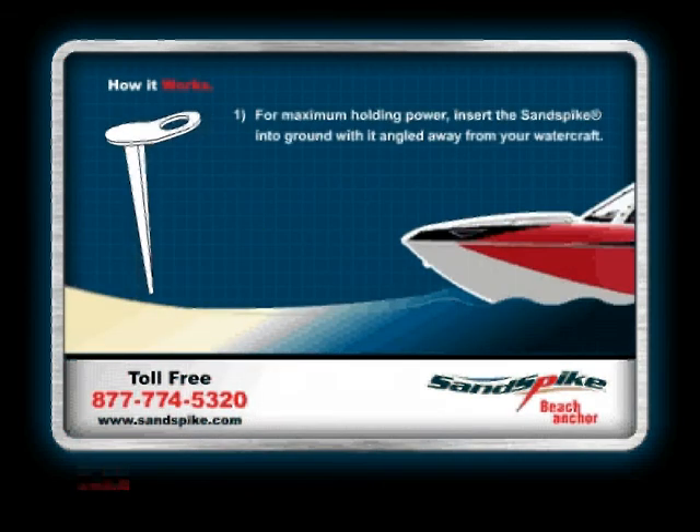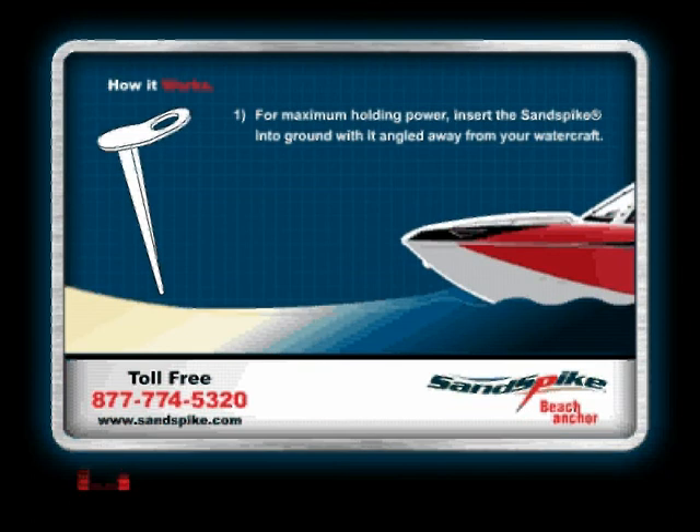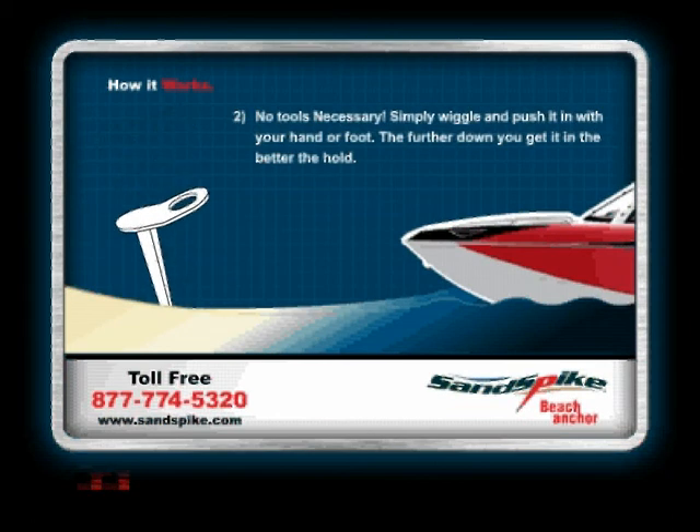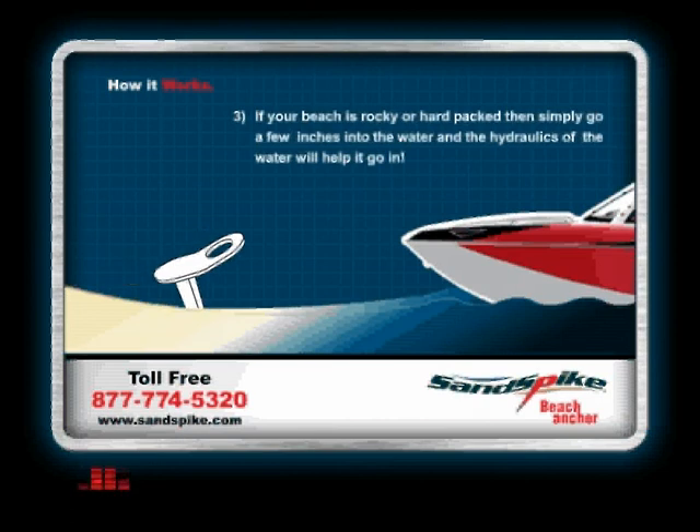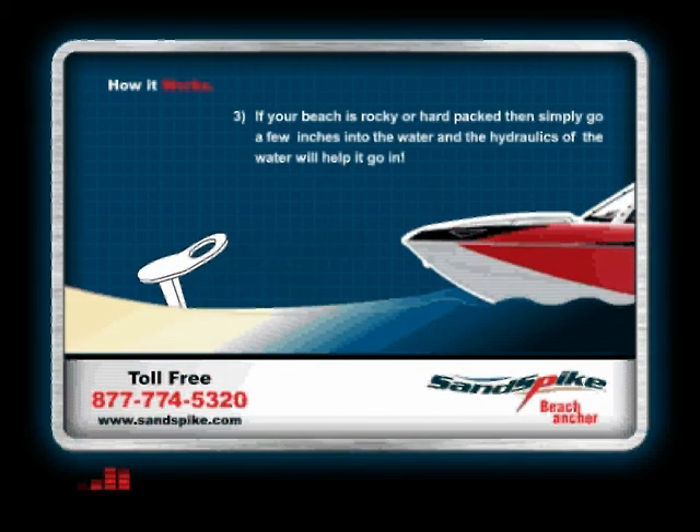For maximum holding power, insert the sand spike into the ground with it angled away from your watercraft. No tools are necessary — simply wiggle and push it in with your hand or foot. The further down you get it in, the better the hold. If your beach is rocky or hard packed, simply go a few inches into the water and the hydraulics of the water will help it go in.